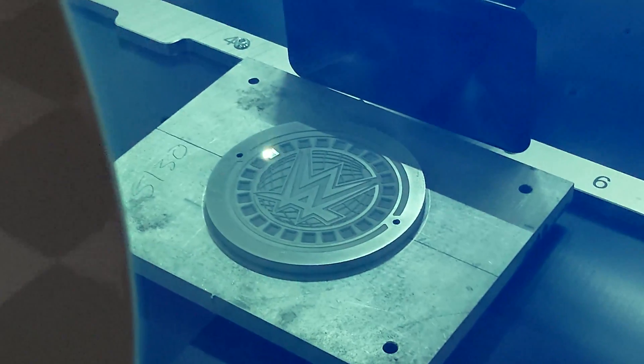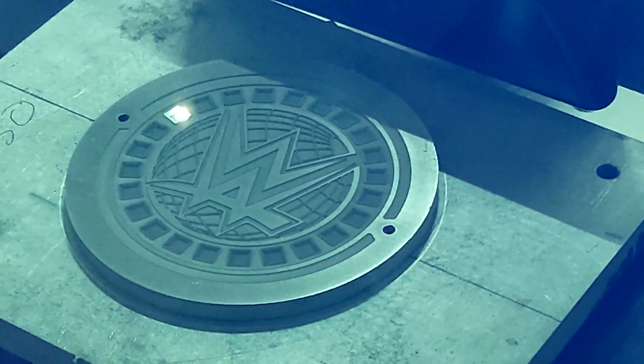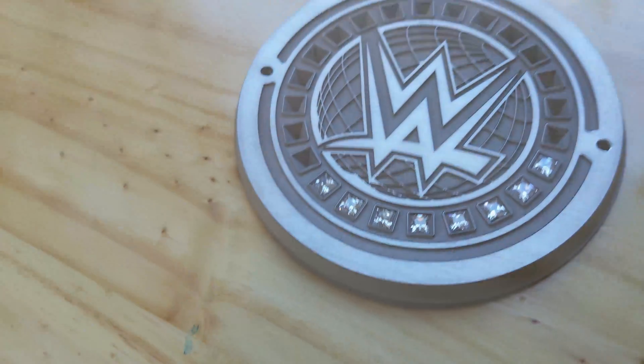Right now I'm cutting 6061 aluminum and this laser is turning it into dust. The Compact X fume extractor is removing all the debris.